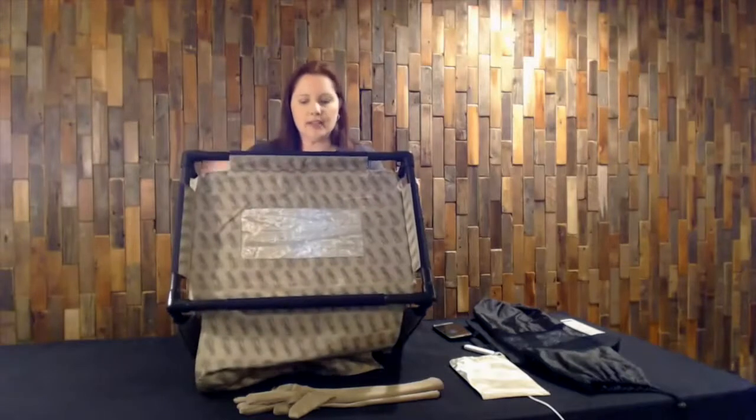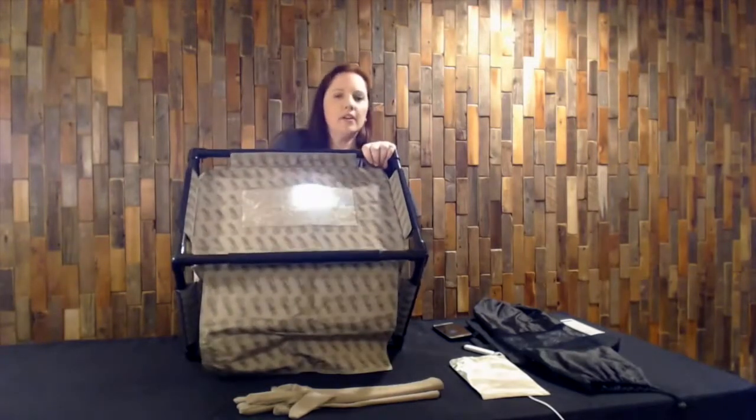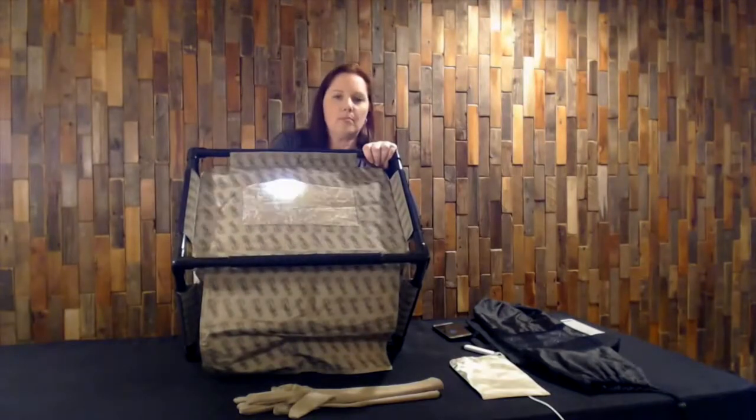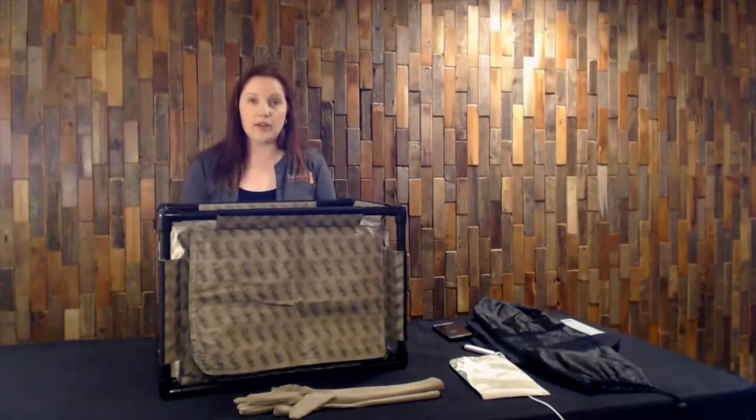Once I have the light in, you can see the illumination. I'll hold it up to the mesh window so you can see that it gets quite bright. Once you have your laptop and the phone in there, it's quite easy to see through that mesh window.